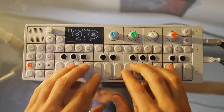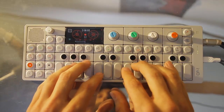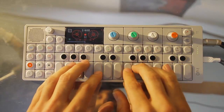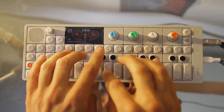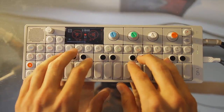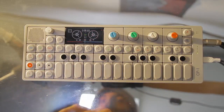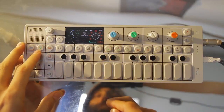Okay, here we go. I'm going to switch over to the bass.